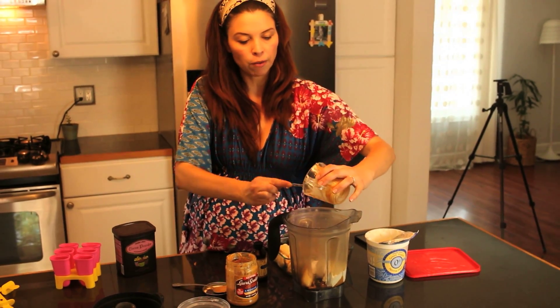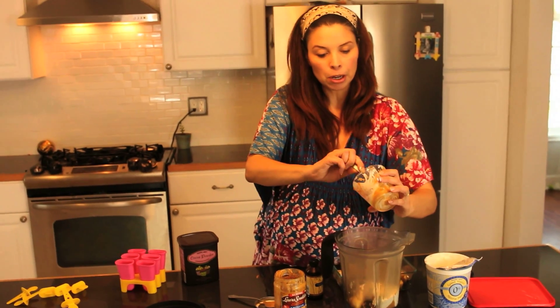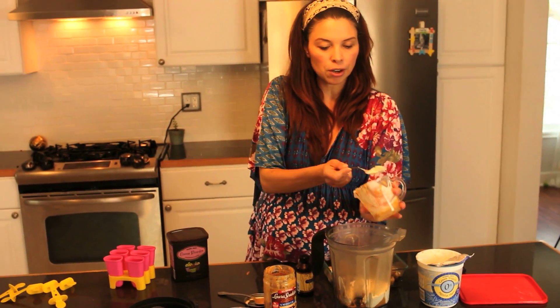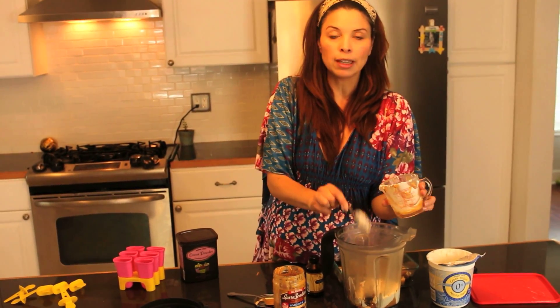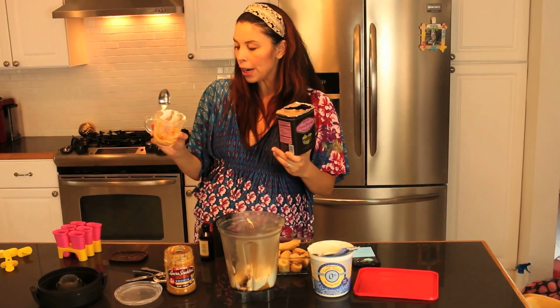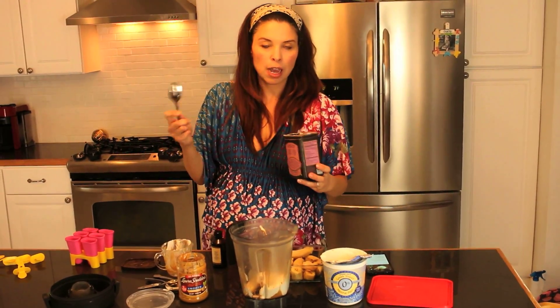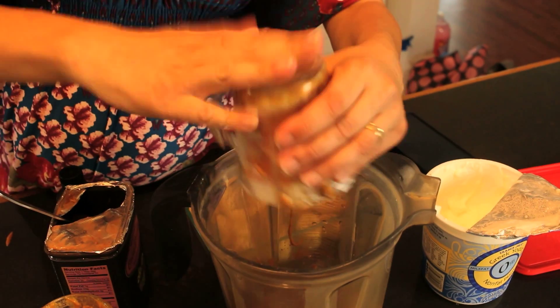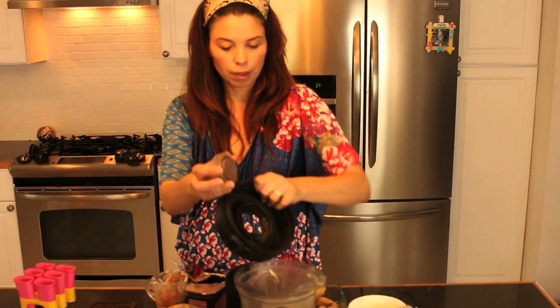These popsicles are perfect for hot weather or any time you want to make something sweet for your kids without buying them at the store with all those nasty ingredients. And even the natural ones at the store are so expensive, so this is so easy to make. I'm also going to add one fourth teaspoon of vanilla extract. The last thing I'm going to add is some cacao powder — probably a little less than one fourth of a cup — and then I'll taste it to see if it tastes good. I'll just pour that in there and blend it up.